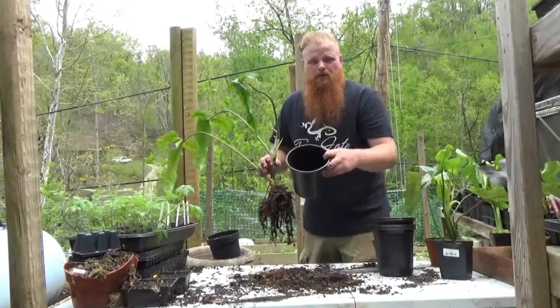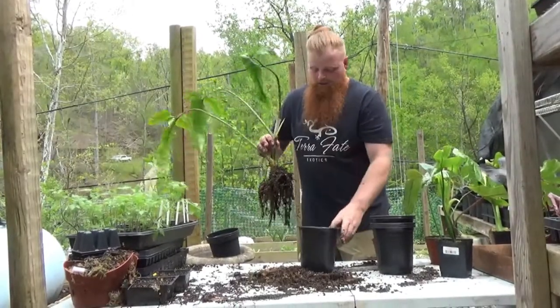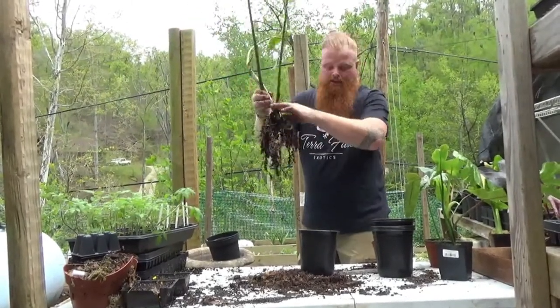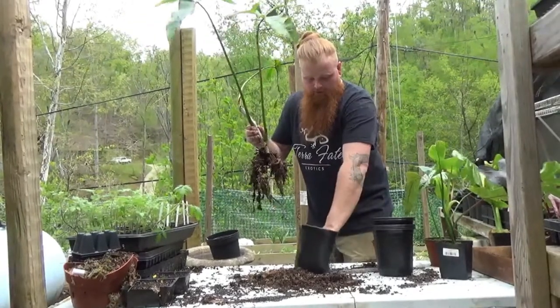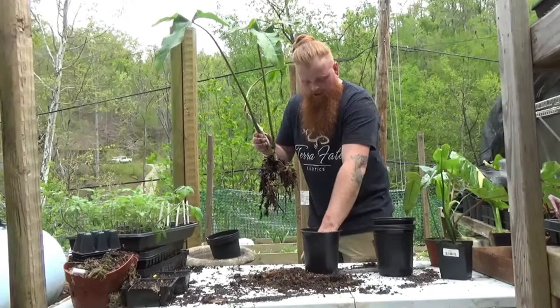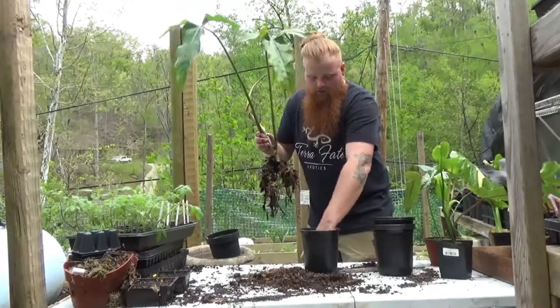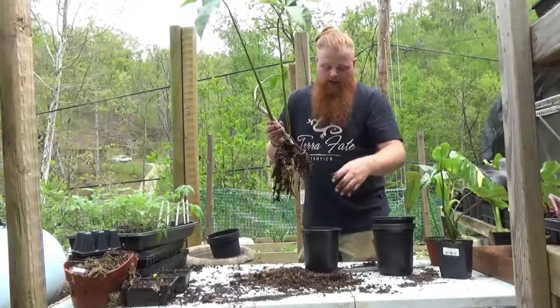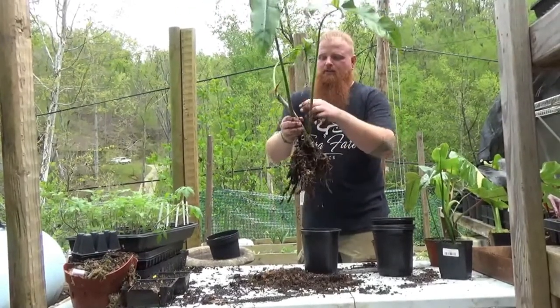I've filled the pot about one third of the way up. As you can see, this is a large base — I'm going to be planting it down to here and staking it. You want to make a nice little dome at the bottom and press down a little bit, just to help make sure that when you give it that first water, you don't lose so much volume out the bottom that your plant completely sinks into the pot.